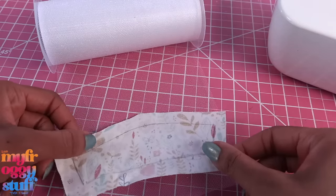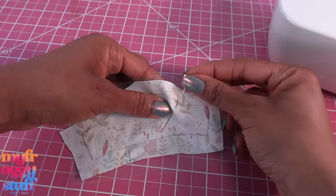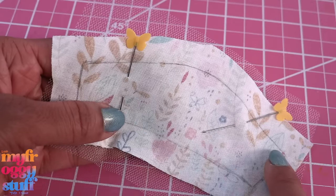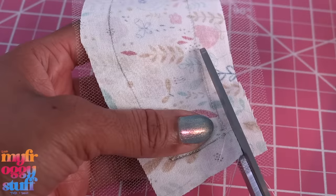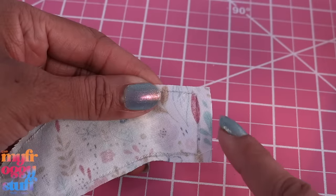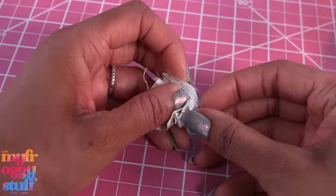Place the fabric on tulle, good side to good side. Cut a large piece and use a few pins to hold it in place. Using a needle and thread or a sewing machine, sew on the drawn line using a straight stitch on three of the sides, leaving one end open. Trim off the excess fabric, leaving a little extra on the open side. Cut the corners and make a few small cuts along the curve.